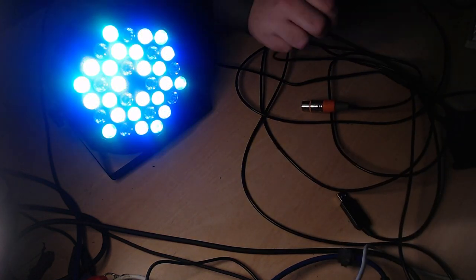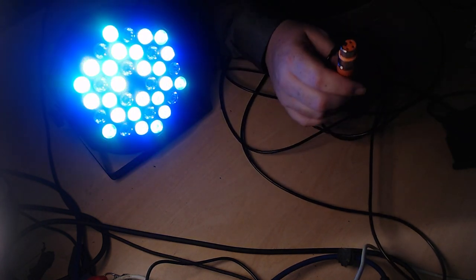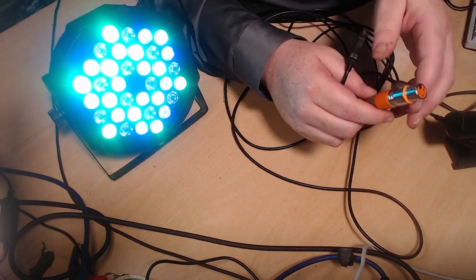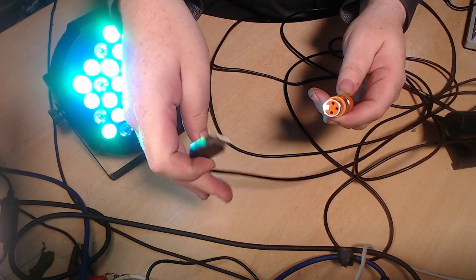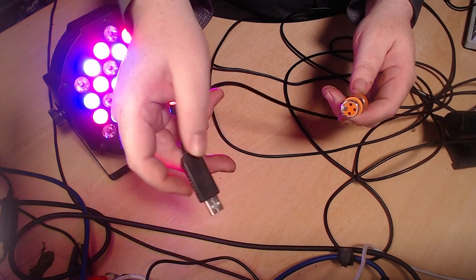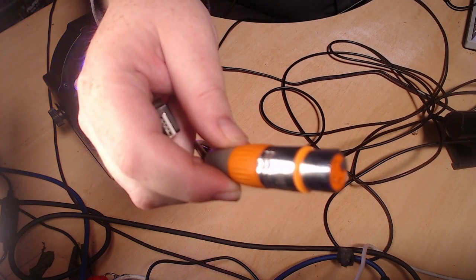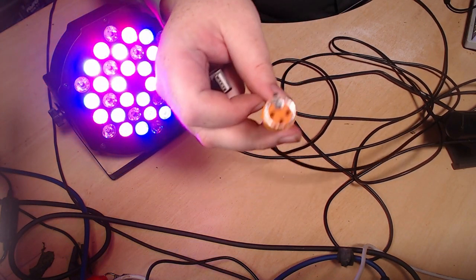The other thing you need is a cable to connect to your computer. You can find these on Amazon — it's the cheapest way. This cable has two things: one end is a long standard USB plug, nothing fancy, and the other end has what looks like a microphone plug — three pins. Do not plug this into a microphone; that's not what it's for.